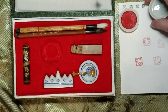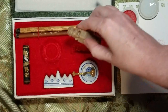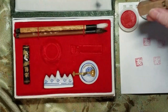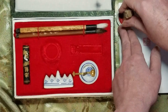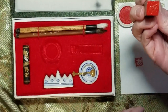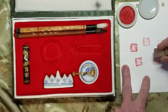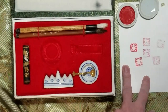So you take the lid off, and then you pick up your chop and figure out which way is up based on what you were doing. And then you gently press that into the red ink so that it gets a good impression on all sides, because when you press it down — see, I turned it so it smeared a little. That is what makes the impression.